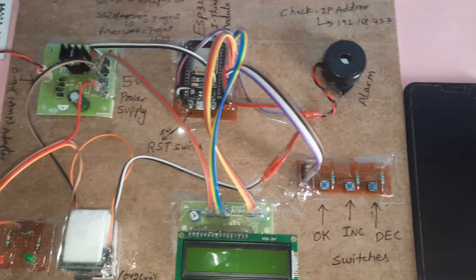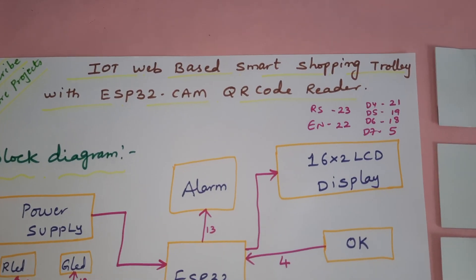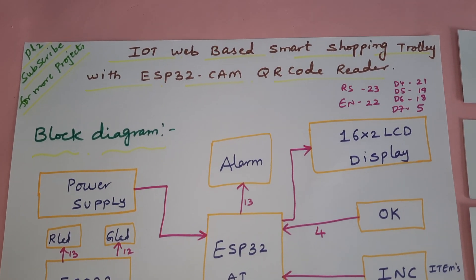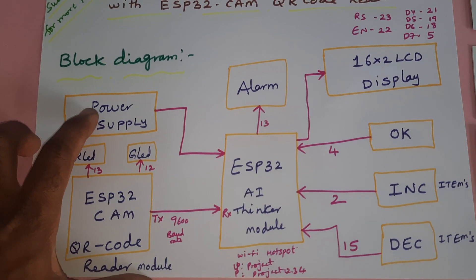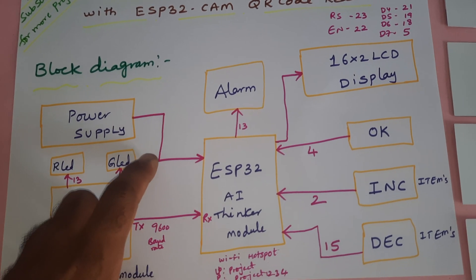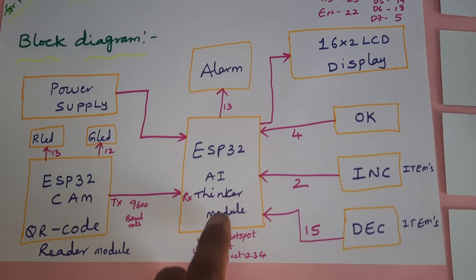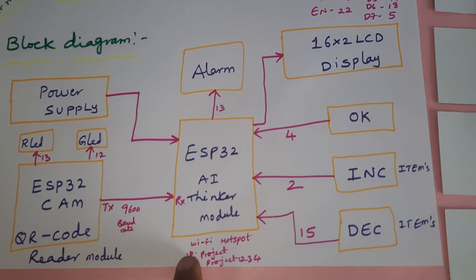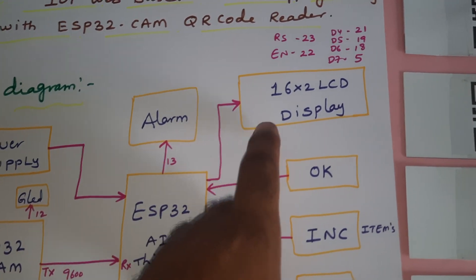Hi, we are from SVS. The project title is IoT web-based smart shopping trolley with QR code reader module. In this project we are using one power supply module, a 9-volt adapter, converting into 5 volts pure DC output, and we are using the ESP32 AI Thinker module. It requires a Wi-Fi hotspot internet — we are using the Wi-Fi hotspot with network name 'project' and password 'project1234'. We also have a 16x2 LCD display.